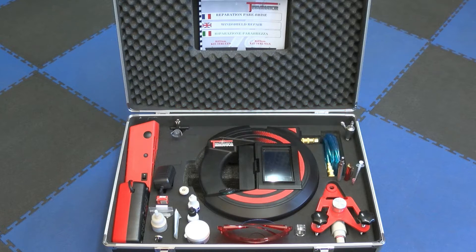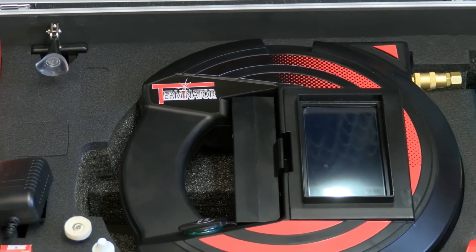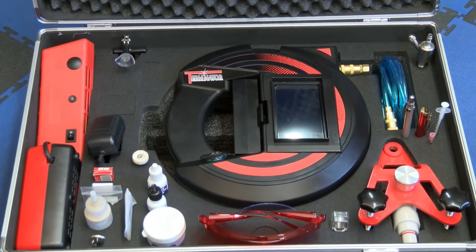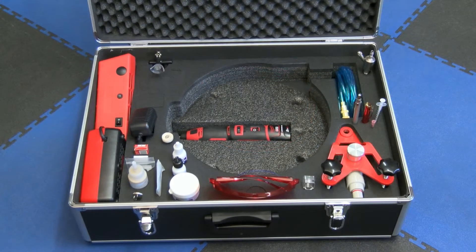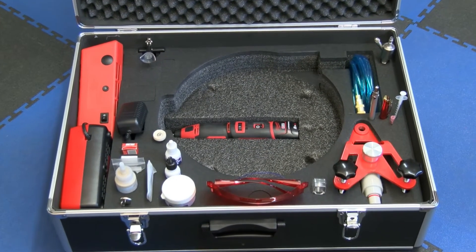The Terminator 2 is the flagship of the latest auto windshield repair technology in the worldwide market. It features an ultra-modern 5-inch colored touchscreen and an easily accessible battery. It is delivered in an aluminum case with thermoform foam and includes all the accessories to allow a high-end service. The Milwaukee brand 12-volt battery drill is located under the unit.